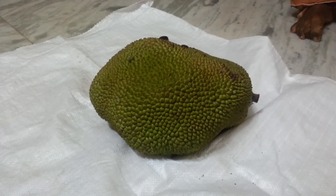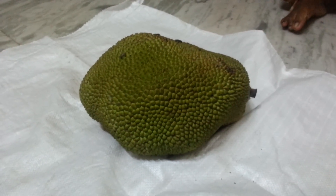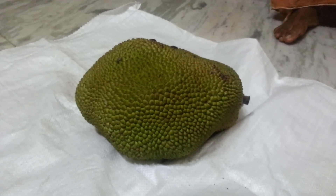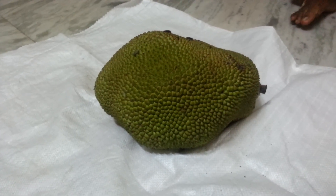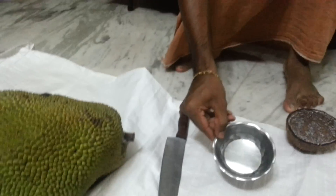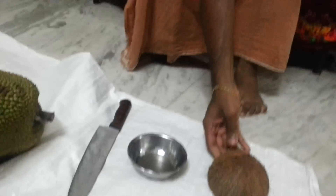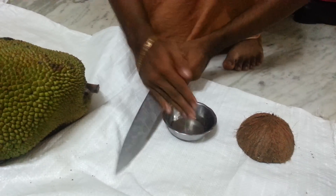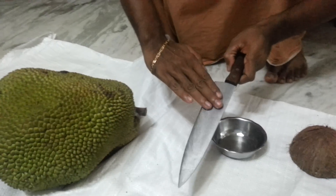Today's lesson is about jackfruit — a famous and very delicious fruit found in the south part of India. First, how to cut this jackfruit. The tools required are a knife, two tablespoons of oil, and something to remove its gum.